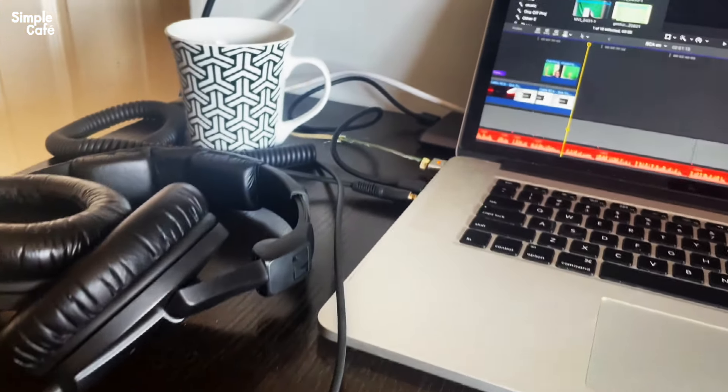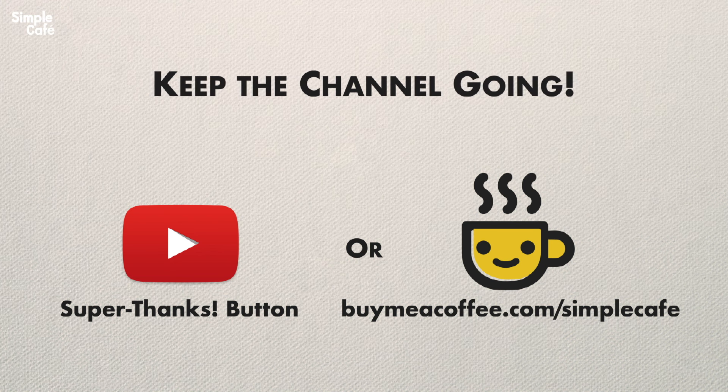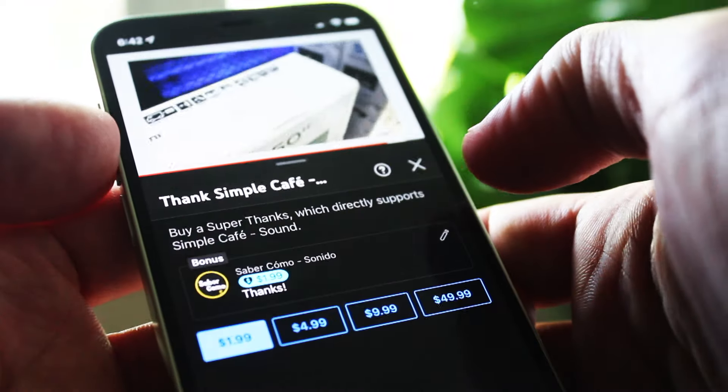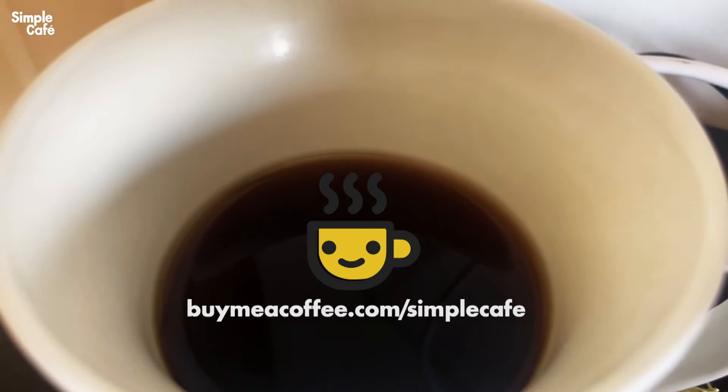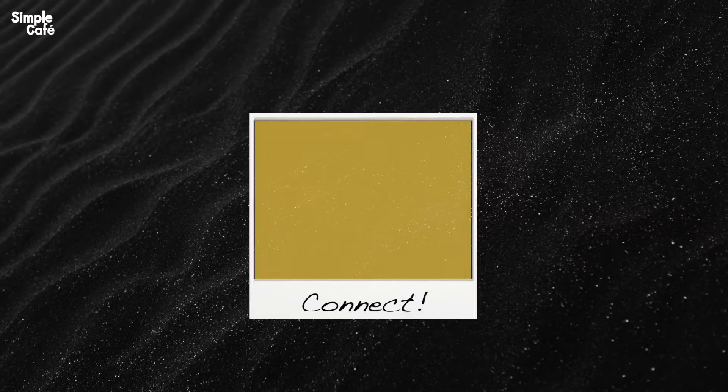If you ever want to give me a boost to say thanks and keep the channel going, you can with YouTube's Super Thanks button or over at buymeacoffee.com/simplecafe. Thanks, and go make those connections — see you on the next one.